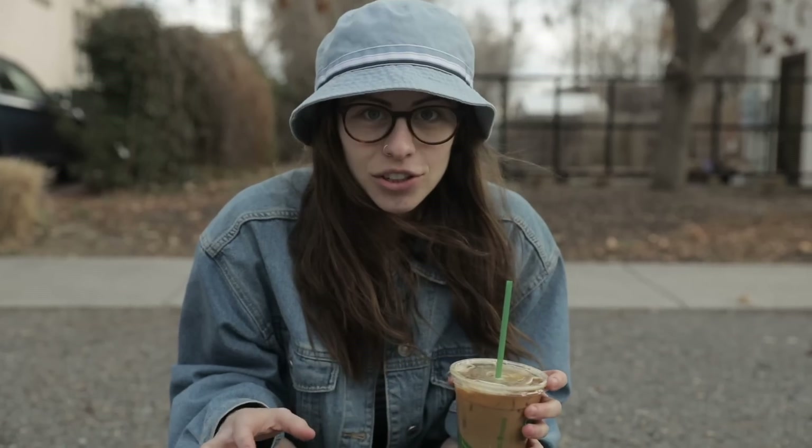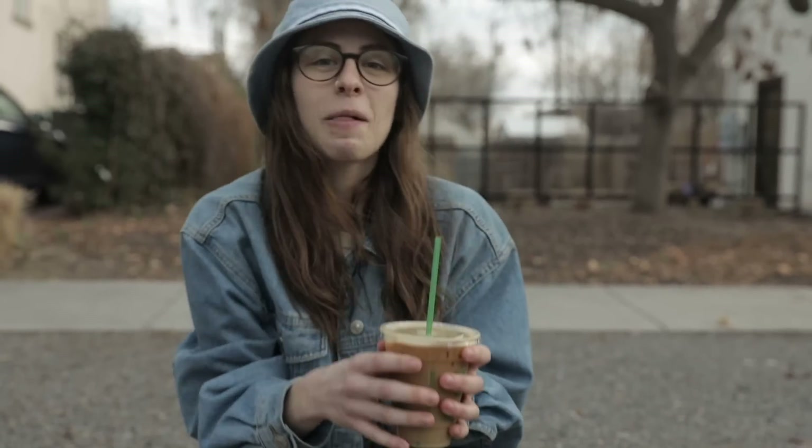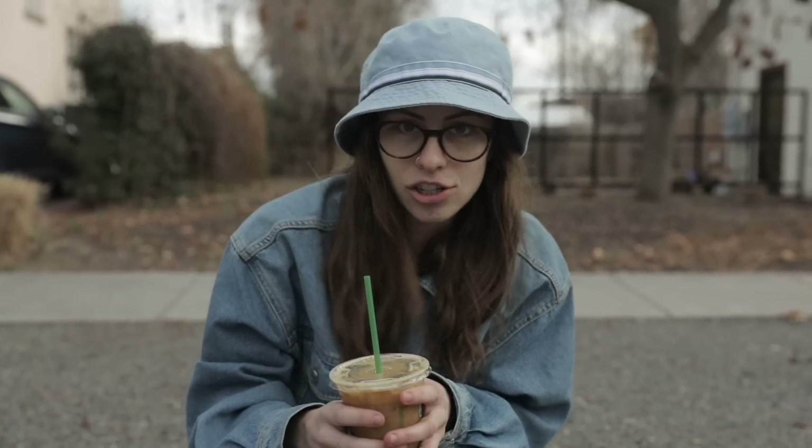Once you're done shooting and you have your iced latte, it's time to go through your photos, sort through them, and then it's time to edit, export, and voila — you have some nice spicy action shots.